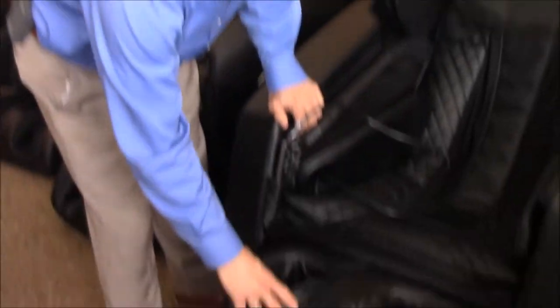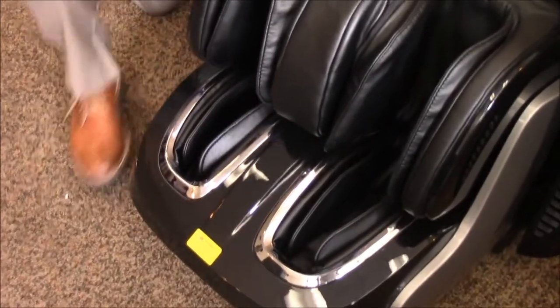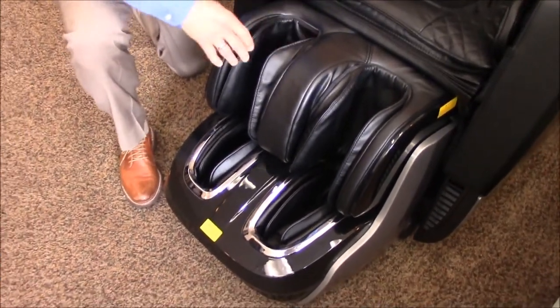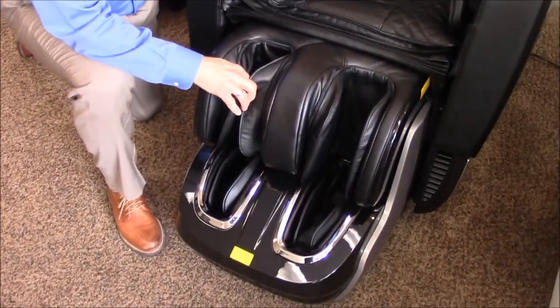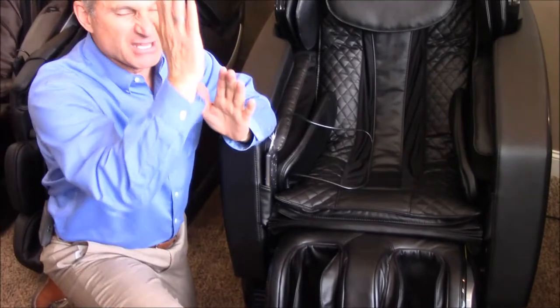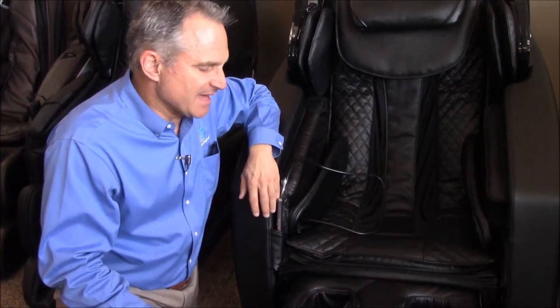It's a high-end 3D L-track. You'll also notice it has calf airbags, foot airbags, foot rollers, and mechanical calf rollers. It also has a very unique feature we haven't seen since the old Inata Yumi — airbags that inflate on the calves and go up and down to knead the calves while the rollers are also working on the back of the calves.